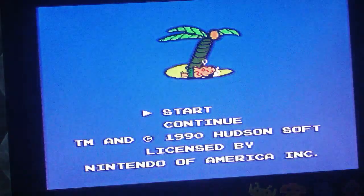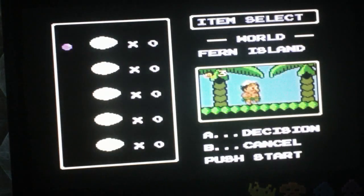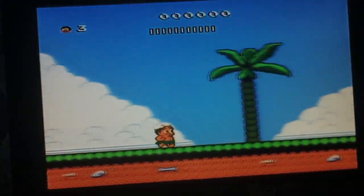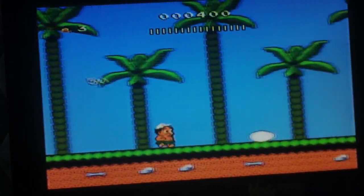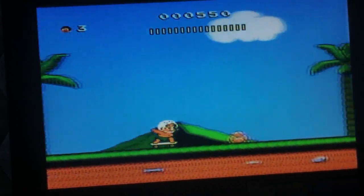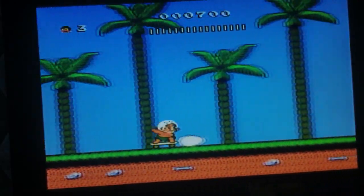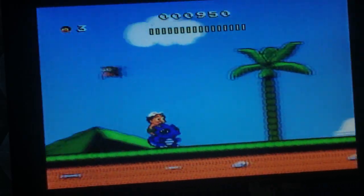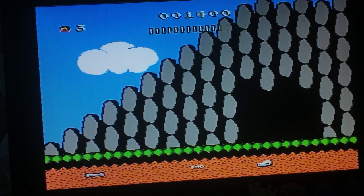Last one is Adventure Island 2 — it's actually one of my brother's personal favorites. I got this one at a really decent price, not too expensive, found it on eBay. The graphics are a lot better as you can tell — the characters are a lot cuter and more detailed. You can see the difference between the stages; this one's like fucking easy.